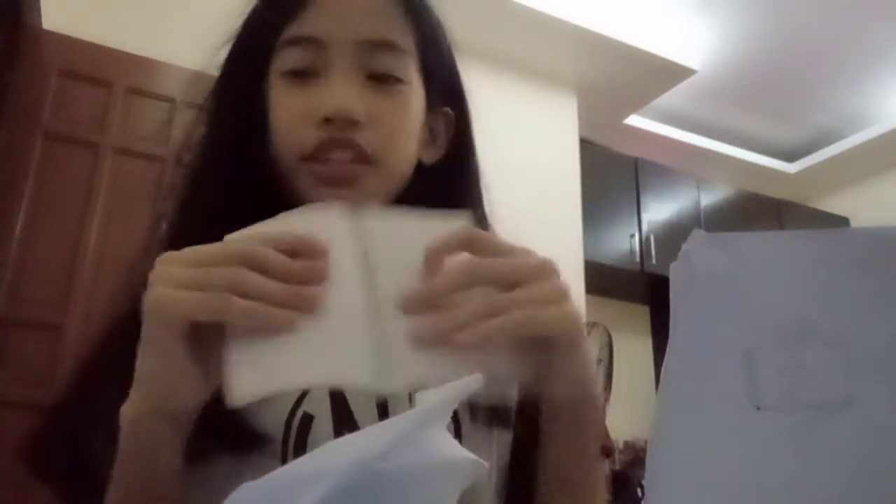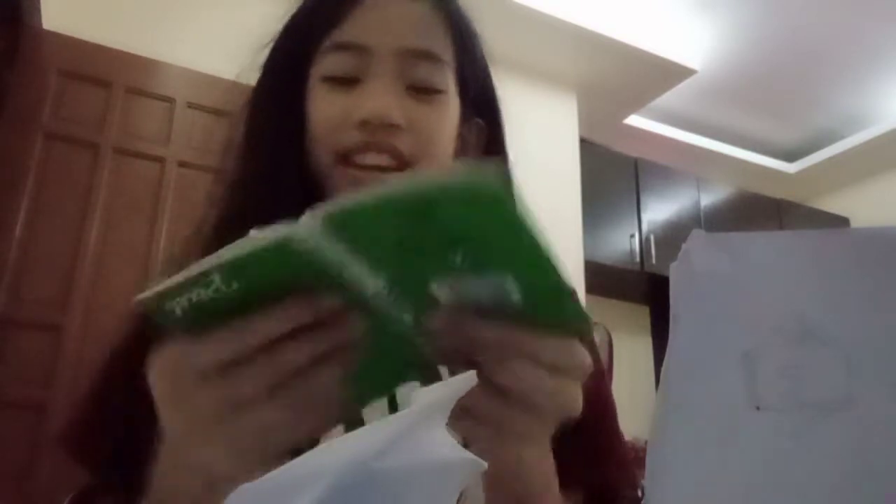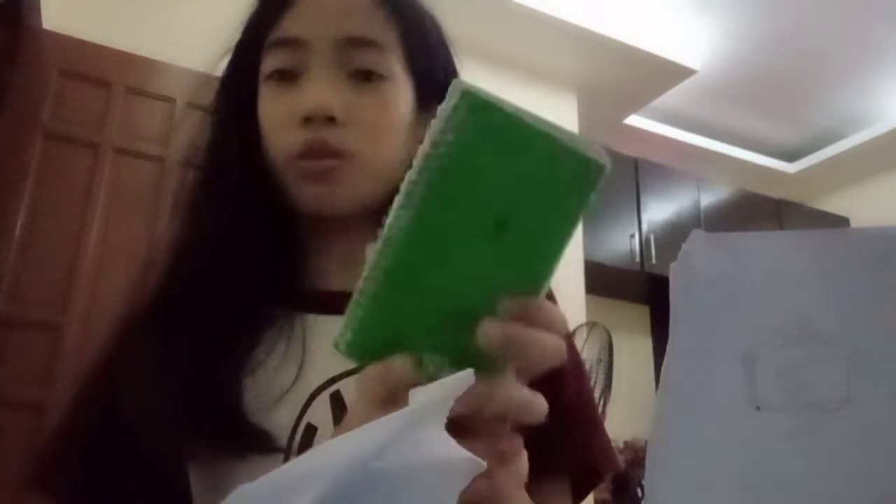Let's open it up. Okay, that was easy to open. What's in this? Oh — it's a mini notebook. That's cute. I like that. So here's a green mini notebook. I think this is going to be a complete set for me.